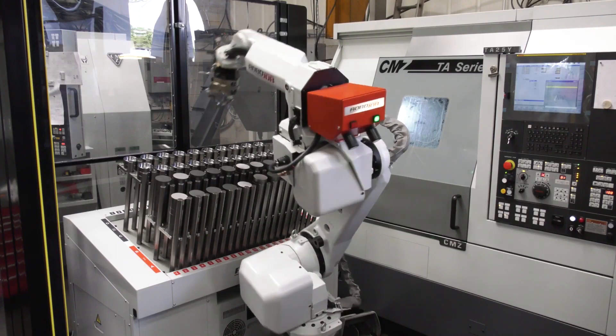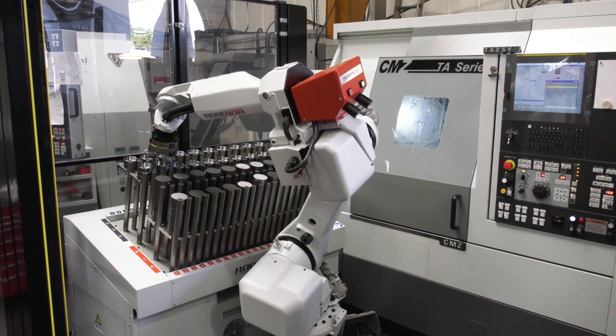We think the return on investment for this robot installation will be around two to two and a half years, and that's without running overnight. As a result of the automation we now look at every part that comes in with a fresh pair of eyes — we're looking at what we can do to run it through our automation systems, better and quicker ways of producing, and cutting down handling and the amount of time it takes to do a job.